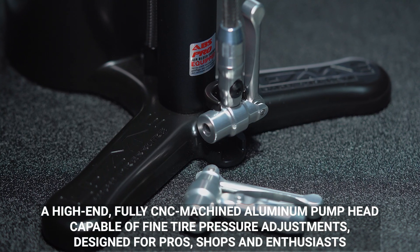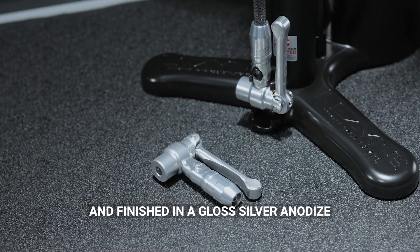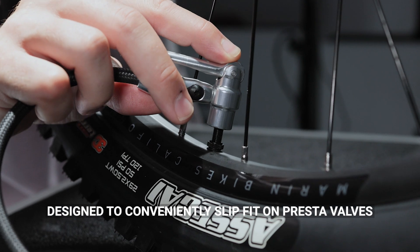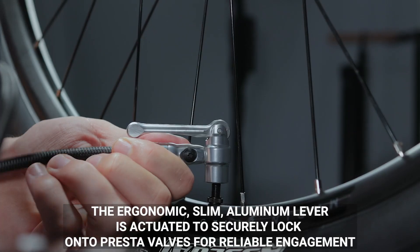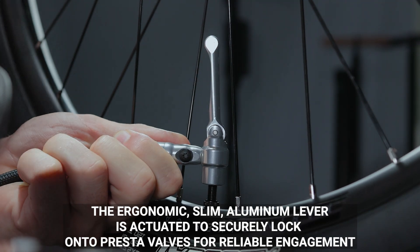Designed for pros, shops, and enthusiasts, it is finished in a gloss silver anodize. Designed to conveniently slip fit on Presta valves, the ergonomic slim aluminum lever is actuated to securely lock onto Presta valves for reliable engagement.